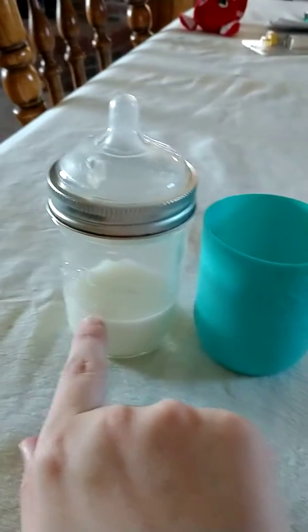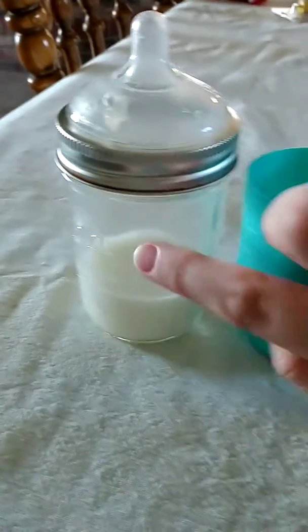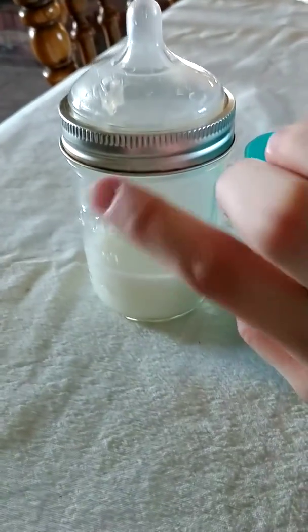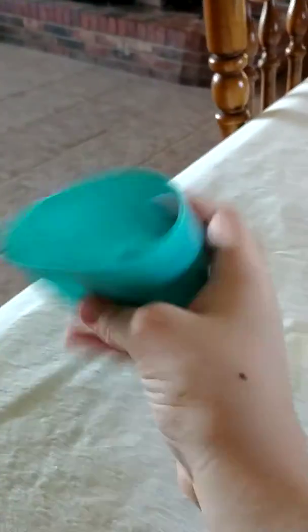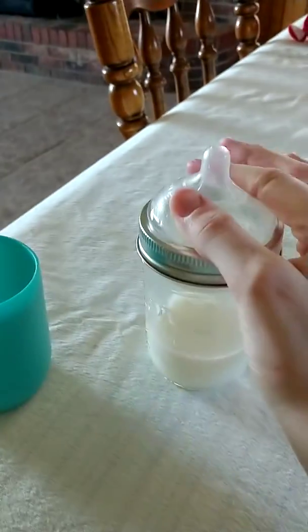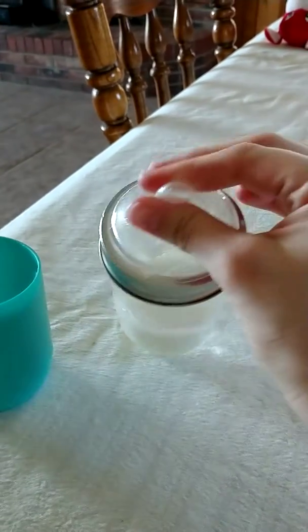The kit is priced at about $20. The mason jars are not included, but like I said you can get 12 from Walmart. We were already using the mason jars to store my pumped milk, so it worked out perfectly. The silicone sleeve and nipple are 100% food grade silicone — it is soft.